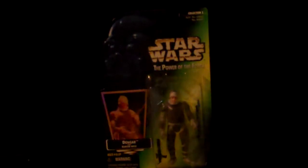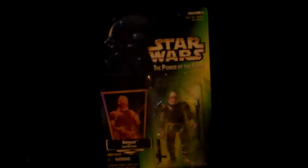Emperor Palpatine. Salacious Crumb, also known as Jackface. Dengar. EV-9D9. Tusken Raider, also known as the Sand People.